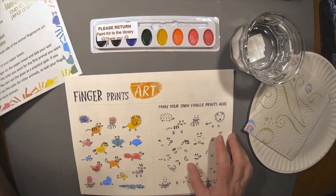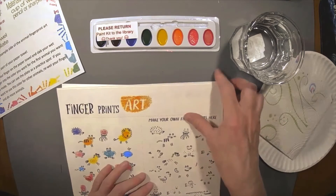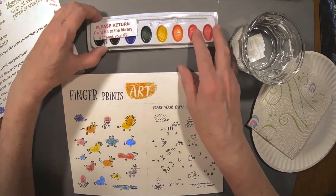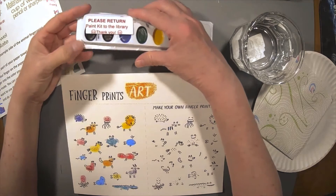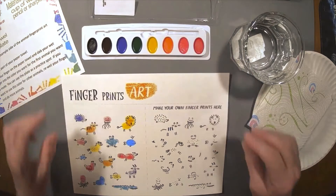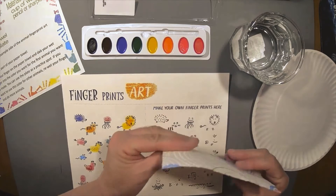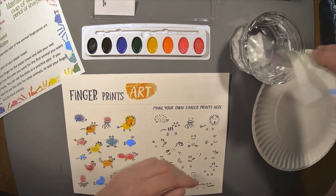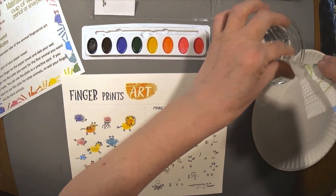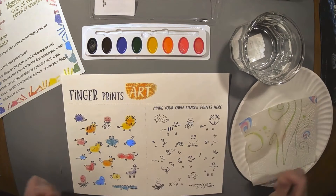So the first paper we're going to work on is the one that says Fingerprint Art, and we're going to set the other papers aside. Then we're going to open up the paint kit and use it kind of like a stamp pad. These are watercolors and it's going to work just as well. It was a little less expensive this way, but if you have stamp pads at home, especially different colors, those are actually the best thing to use.